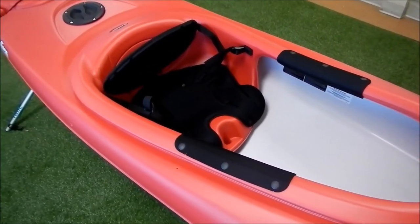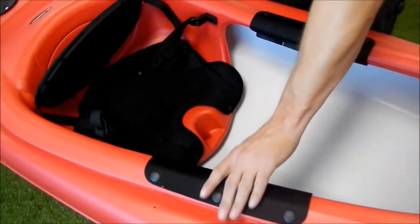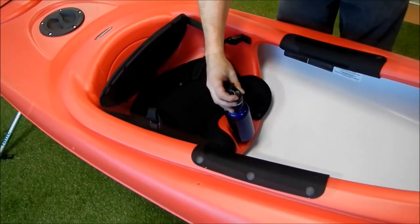This kayak has a wider cockpit, so it's really easy to get into and out of. The knee pads on either side of the cockpit soften the interior edges, providing extra comfort while paddling.